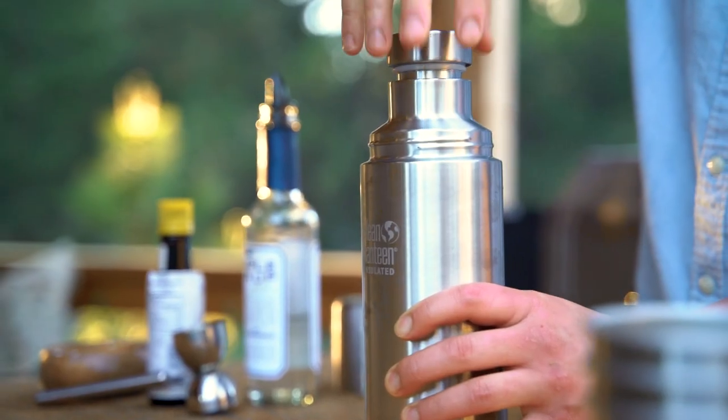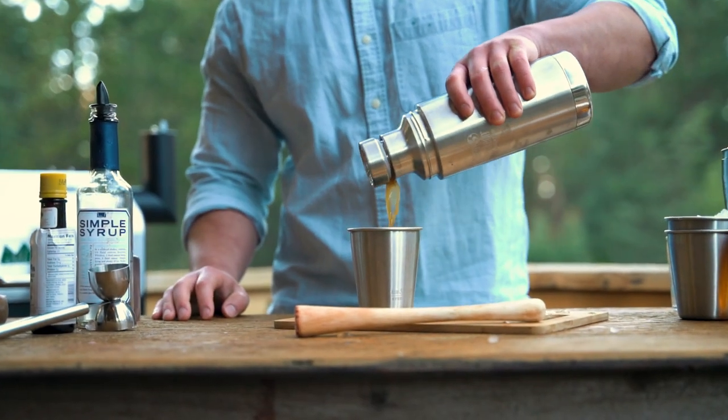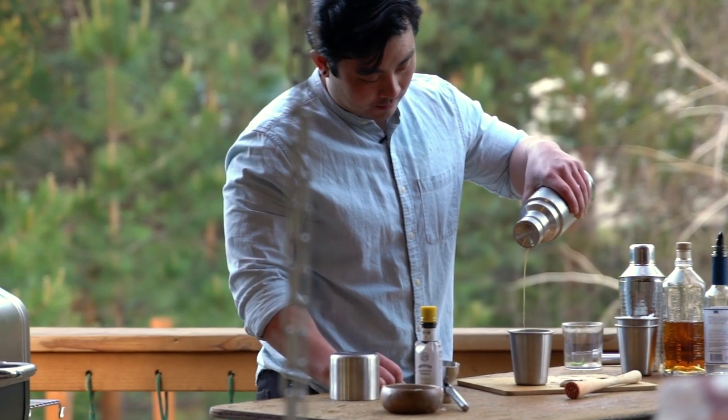This drink is best served over crushed ice, garnished with a few leaves of fresh mint, a slice of grilled orange, and a drop of bitters. Thanks for watching and I hope you and your friends enjoy this cocktail at your next get-together.